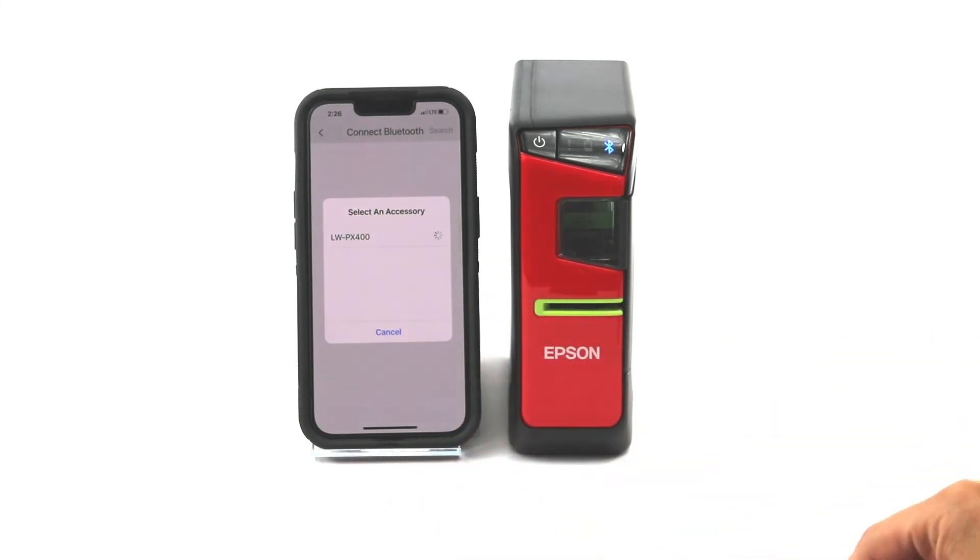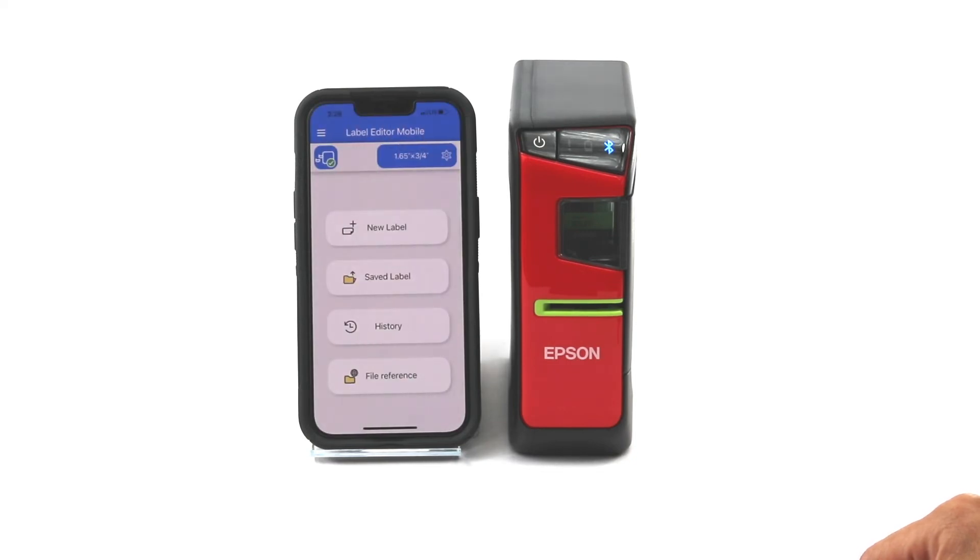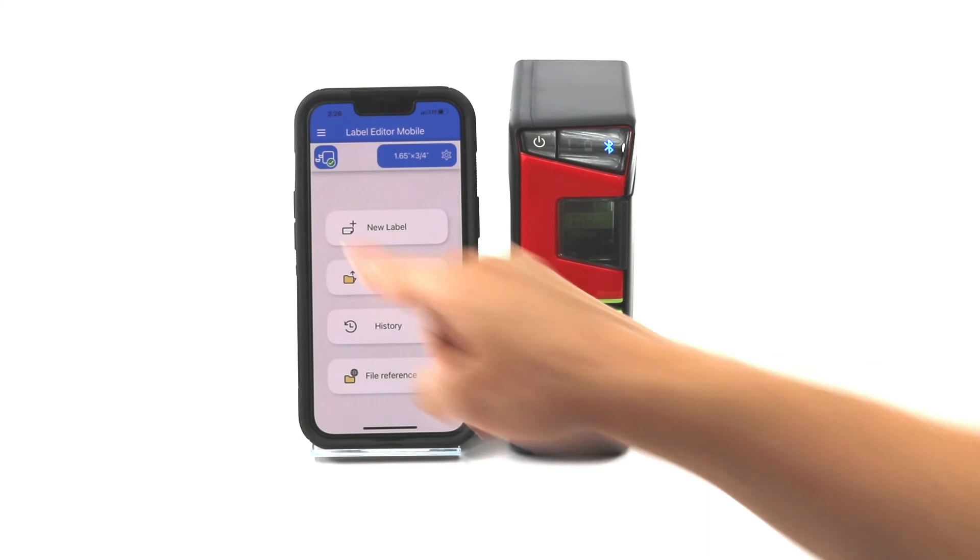I'm going to go ahead and click on that, it's going to think for a minute and finish that connection. Alright, great — now you can see it's connected, and now it's giving me the green check here.